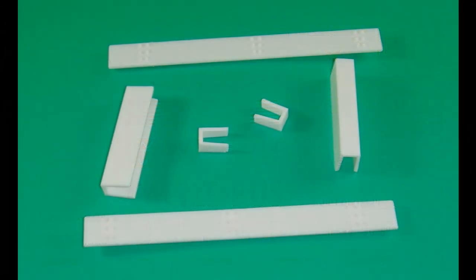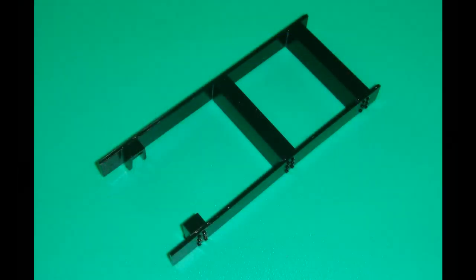Construction starts with some of the framing, and as you can see here, it's fairly simple. Don't forget to install the frame hangers. The unit goes together, and after that I painted it semi-gloss black.